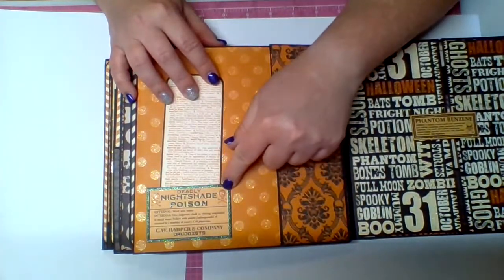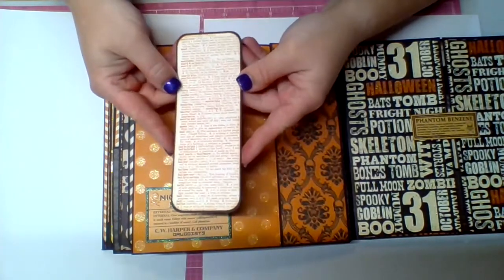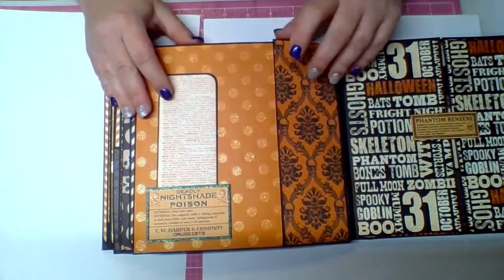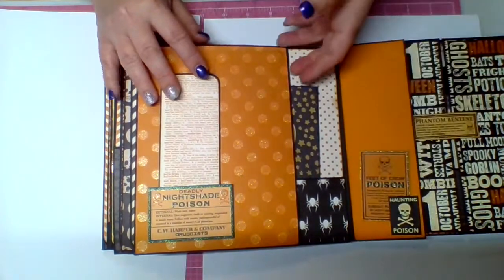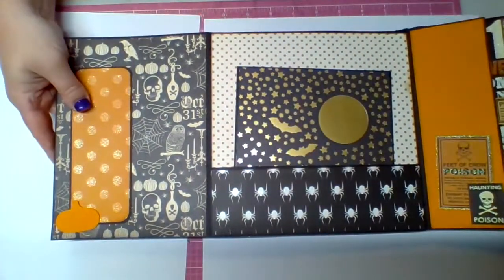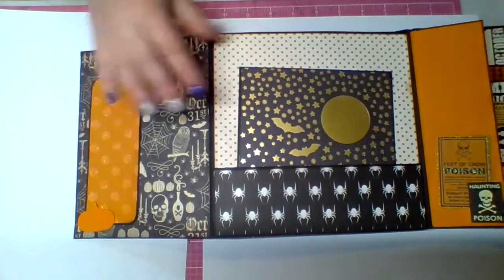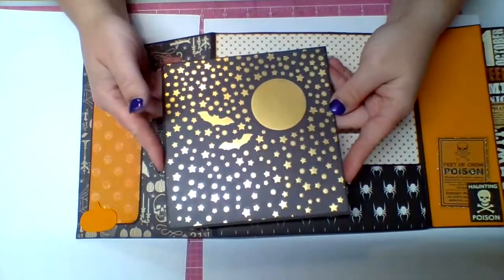This page is very orange. There's one of those little poison labels for a tuck spot — this one's kind of bookmark-sized. This flips over with another little tuck spot, and then this flips over again with a pumpkin as a tuck spot and an orange tag. In the center there's a pocket with a large tag inside.